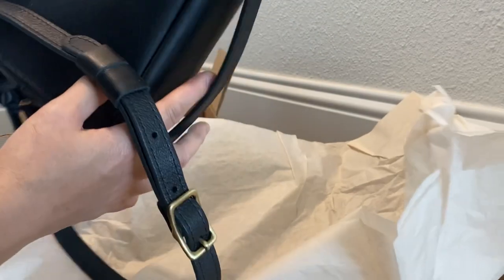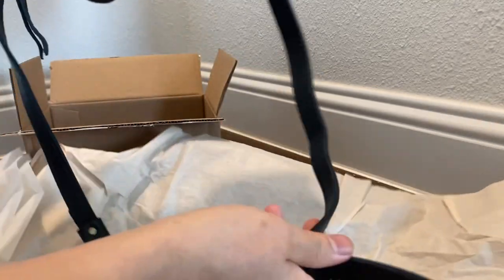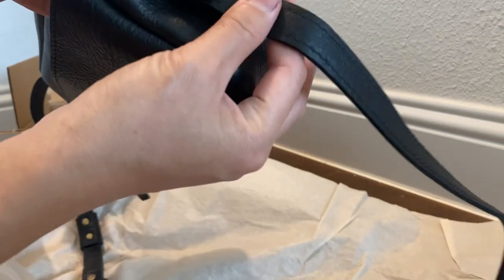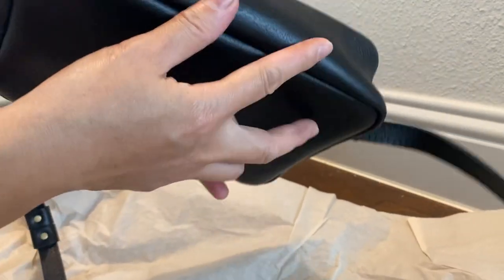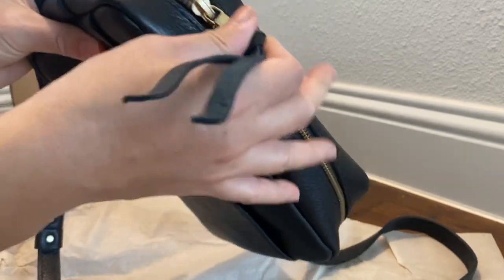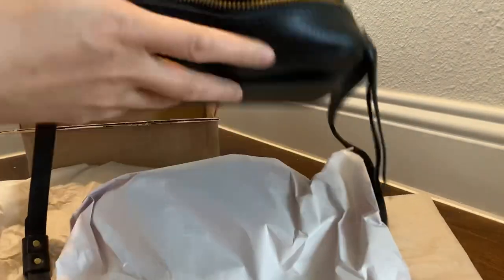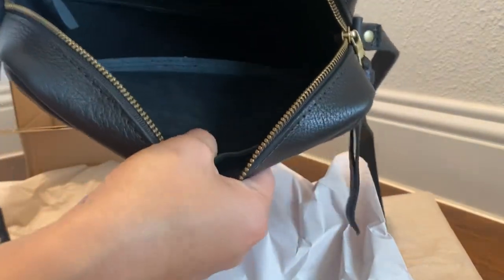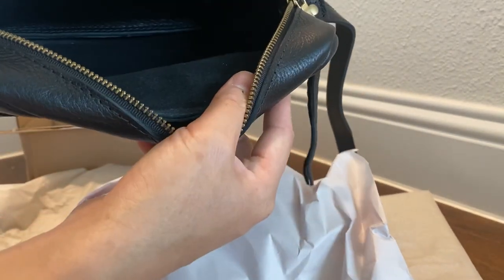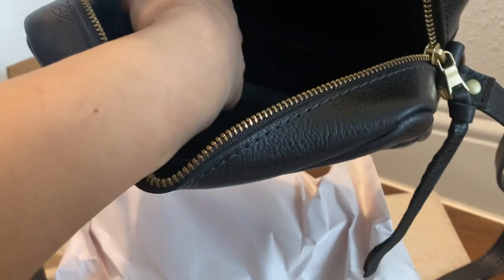I bought this as an almost perfect bag. Looking at the corners — they look good. Looking at the back here — it looks good too.